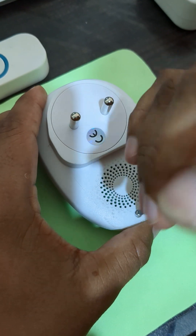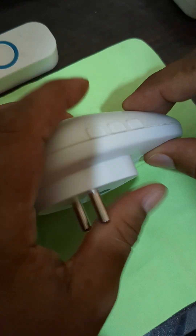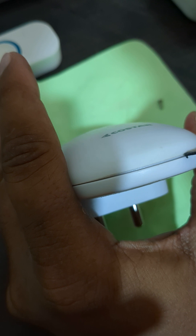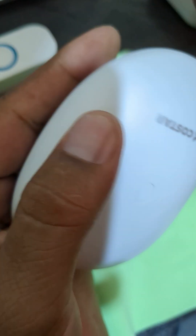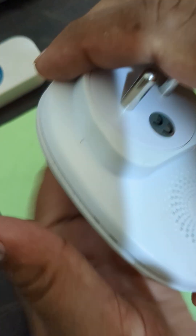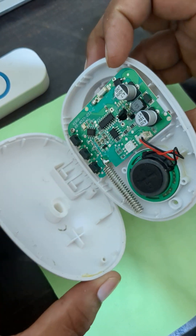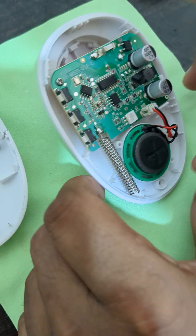Just unscrew the screw, this one, and we will see some gap here. The connection is correct.